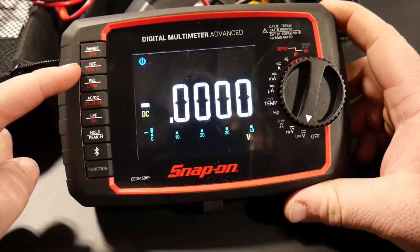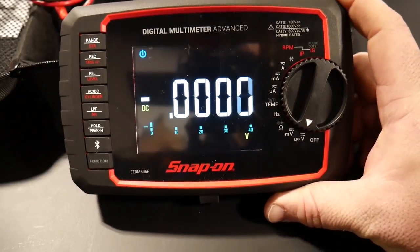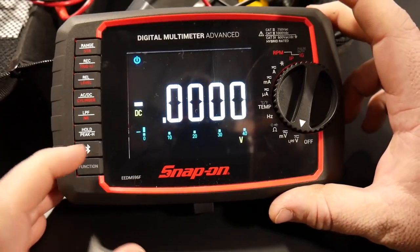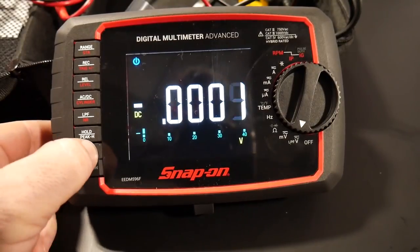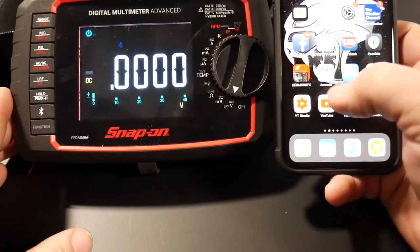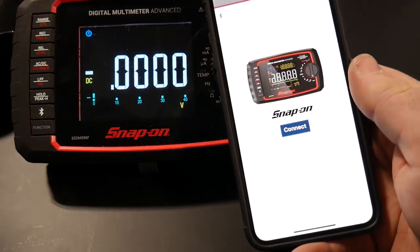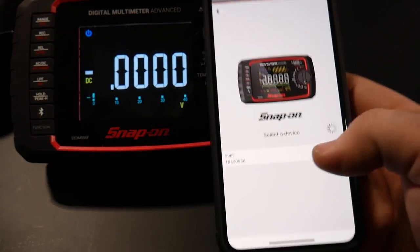You are able to record what you read, and we'll get into that in the app — because that is the whole reason everyone bought this meter. What can this meter do that others can't? This is a Bluetooth meter. This little button here is the Bluetooth function. You turn it on, it puts out its Bluetooth signal, and the app — the EEDM596FK app for Snap-on — finds it right away.